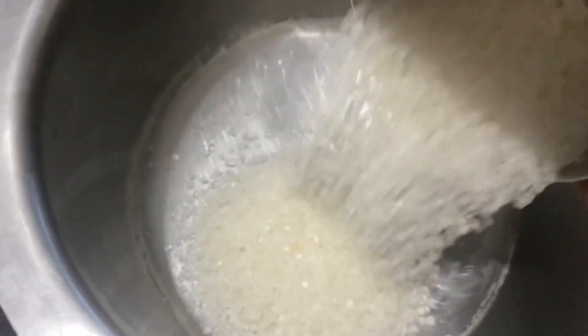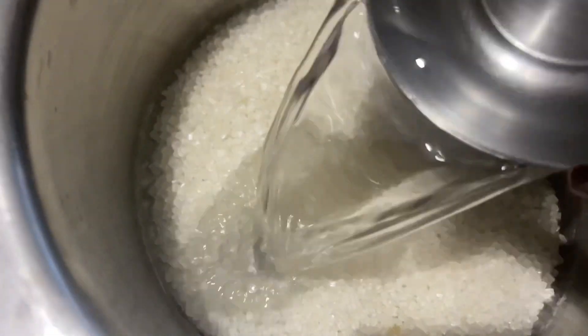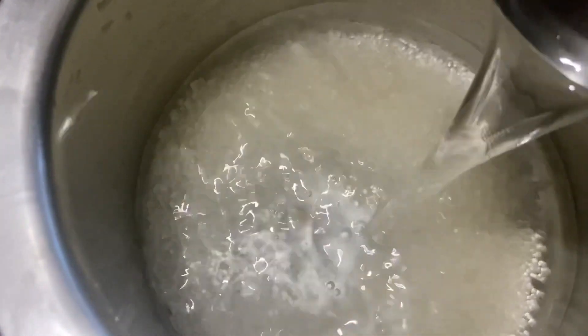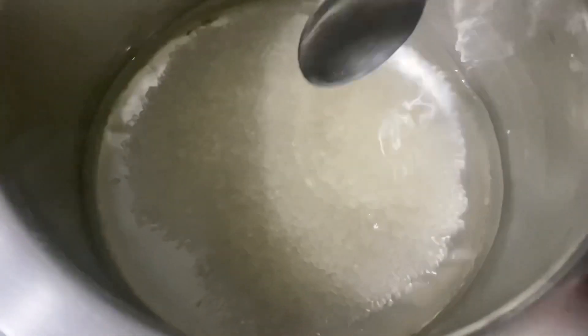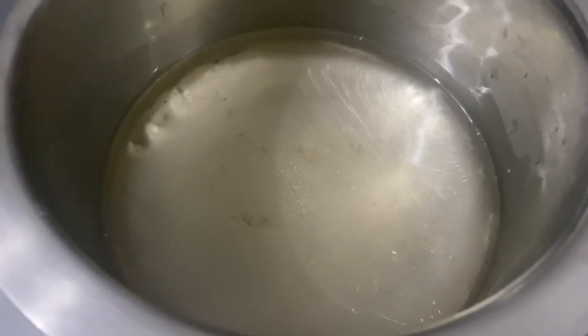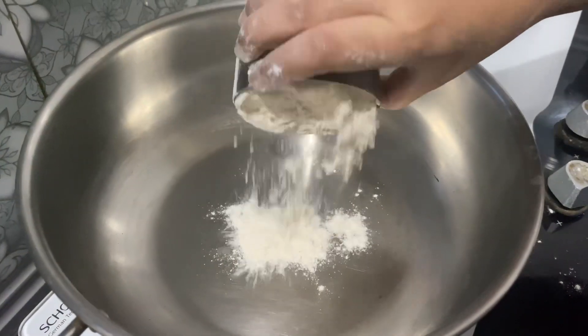Let's make the sugar syrup first. For that we'll need one cup of sugar and two cups of water. We are going to use the same cup for measuring all the ingredients, so keep that cup for measuring everything. Put it on the flame, give it a mix, and cook until the sugar dissolves. As you can see, the sugar is dissolved now. We'll turn off the flame and keep it aside.